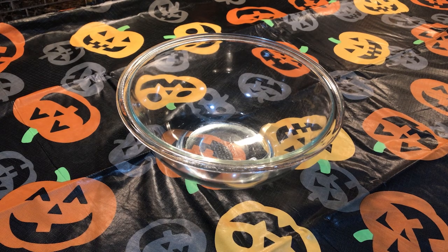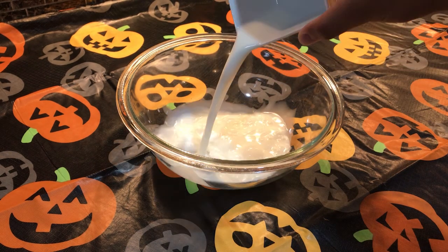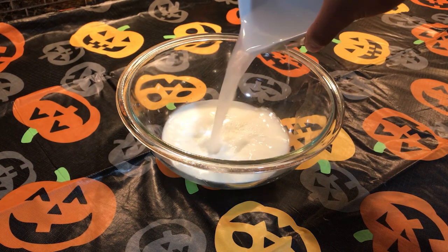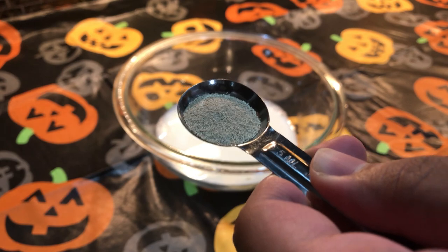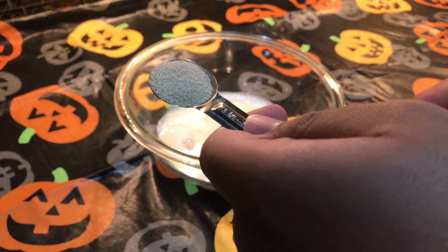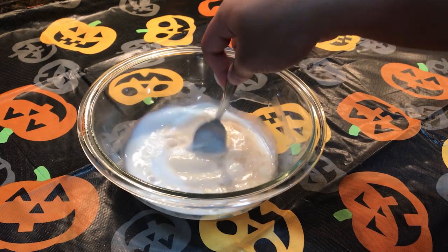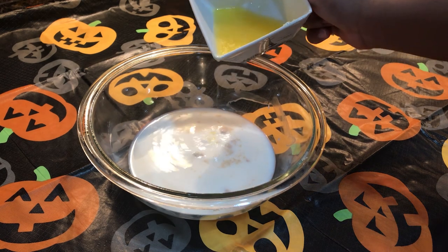Carbs anyone? So this is for the witch's cauldron bowl for our lovely evil queen. The first step is to mix together some cold milk and some hot water. This will create a good temperature for when we add the yeast, because if it's too hot it'll kill the yeast, and if it's too cold it won't activate. I'm really trying not to spill it like I did — nobody's perfect.